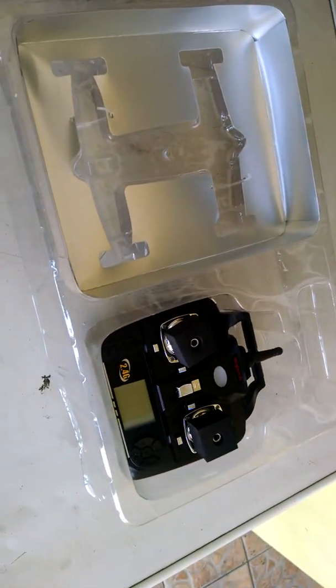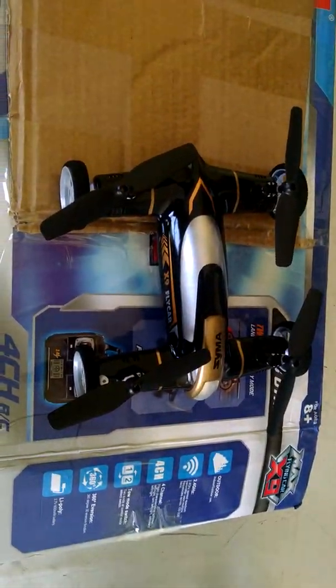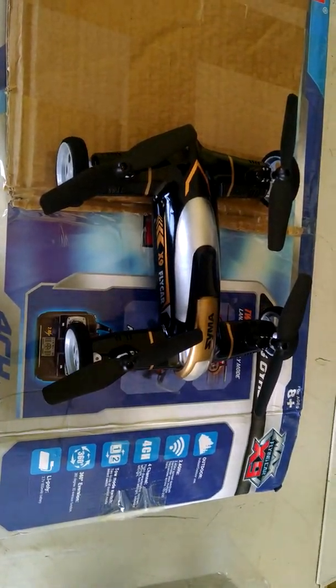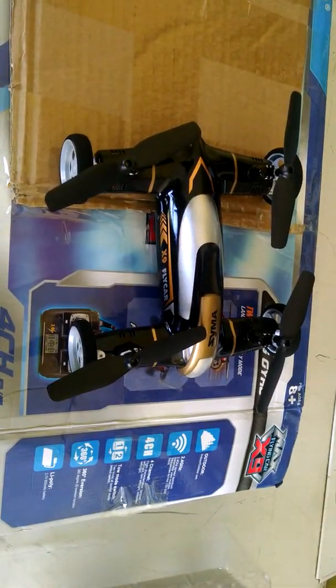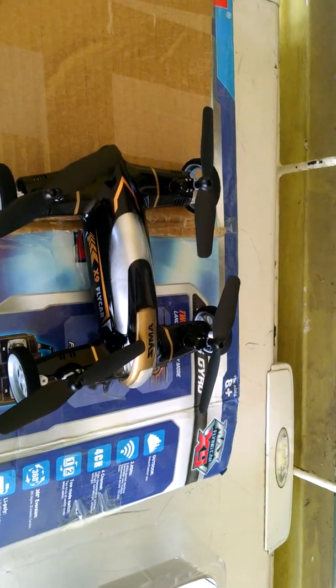All right, so stay tuned for the flight review. We'll go ahead and give you guys a flight review soon. This is one of our products. We have it in white, we have it in black, we have it in red. And we just wanted to give you a first review of this item. It's great for the kids — summertime is coming up, you know, you're looking for stuff to do, you're going to the park.